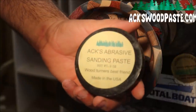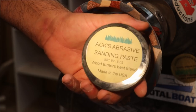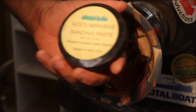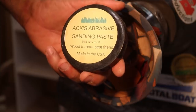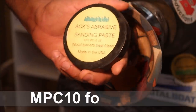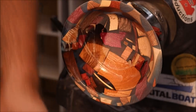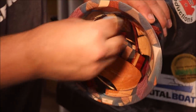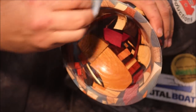I'm going to use some Axe abrasive sanding paste. When you buy this you also get the Axe polish restoration paste. Go to axewoodpaste.com and use code MPC10 to get 10% off. This stuff works like a champ — and did you hear that thunder right at the right time? Go get Axe paste.